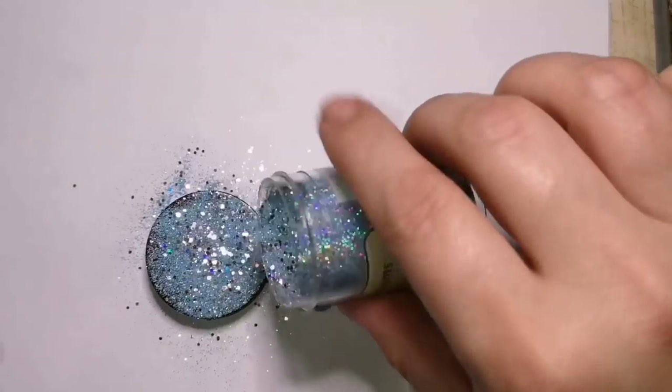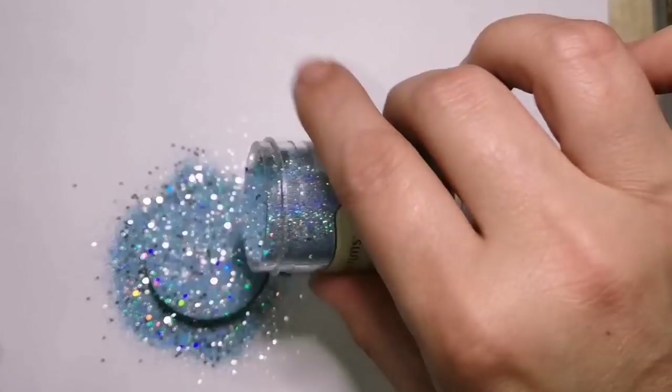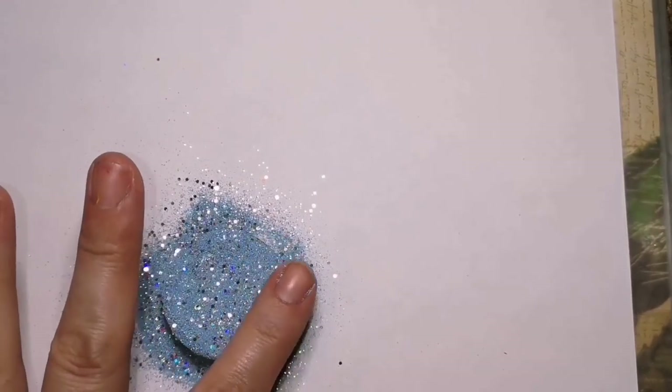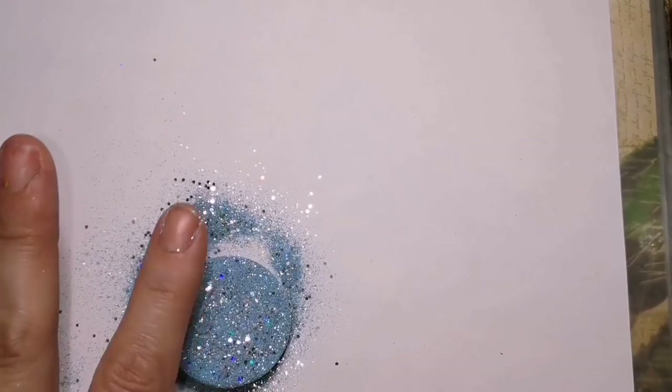It's one of my favorites. I call this my glitter bomb foam grip. So what I do is a glitter bomb background, and then I resin it. It's a two-part thing.